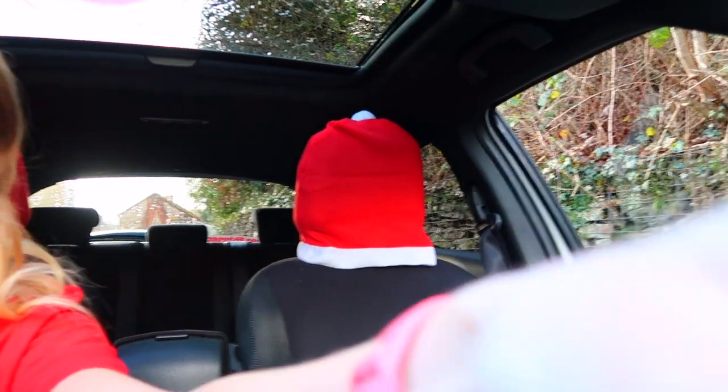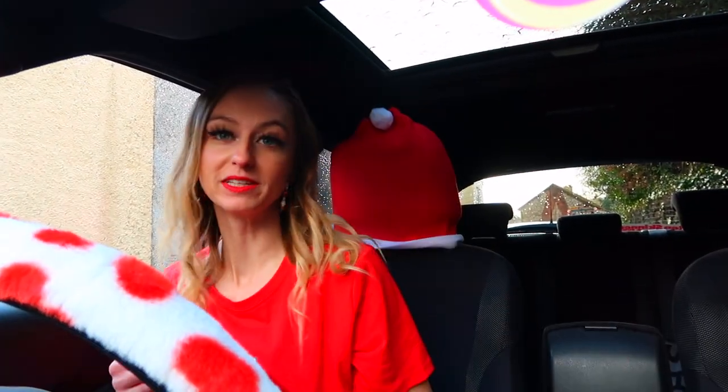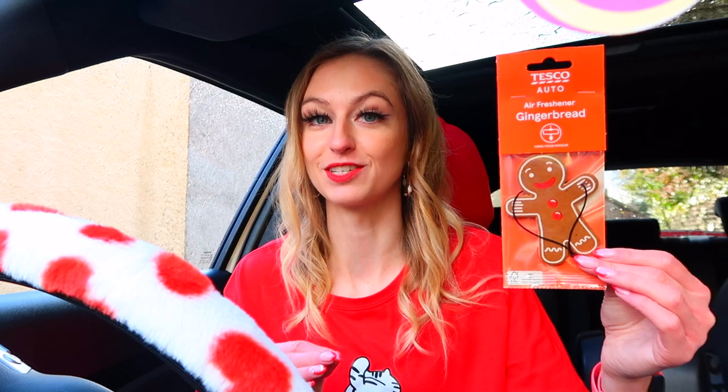They actually fit so much better than I thought — they fit perfectly and they look really funny too, so cute! We have four things left. The next thing I'm putting up is a gingerbread air freshener to replace the current one. Gingerbread is literally my favourite smell ever at Christmas and I thought this would look so cute.